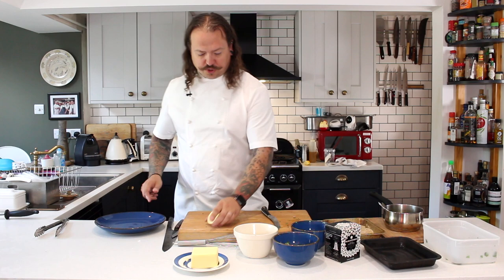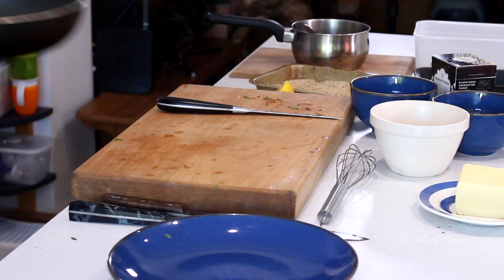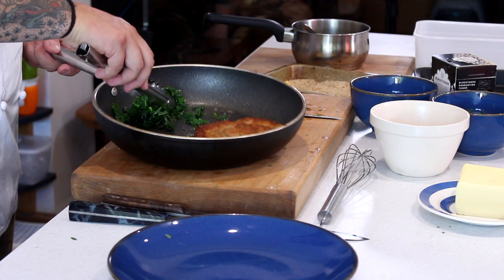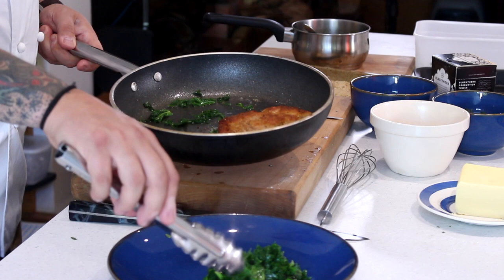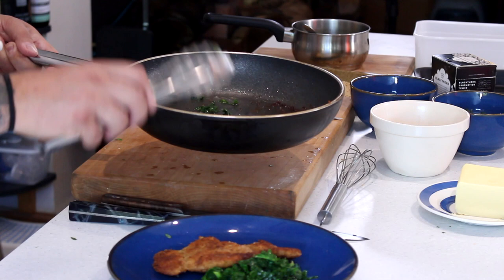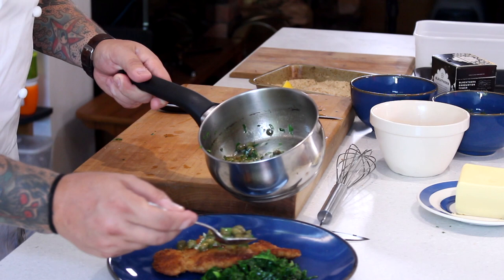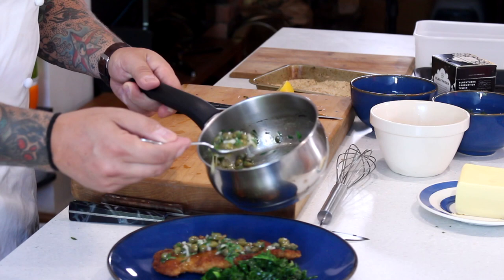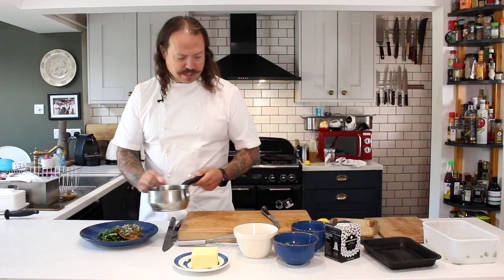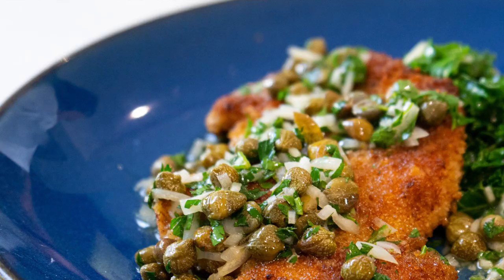Now we're going to plate up our dish. On our plates we have our kale — it's not overcooked, not fried, just warmed through in the juices from the pheasant scallop. Place those at about two o'clock on the plate. Then our perfectly golden-brown pheasant scallop laid over the top. Very simply, the sauce — make sure you get a good amount of the garnish on; don't put all the butter on and leave the garnish in the pan. A good amount of garnish on, then drizzle the butter around the outside to make sure the whole plate is dressed nicely. And there you have it — that's my pheasant scallop with wilted curly kale and beurre noisette caper butter sauce.